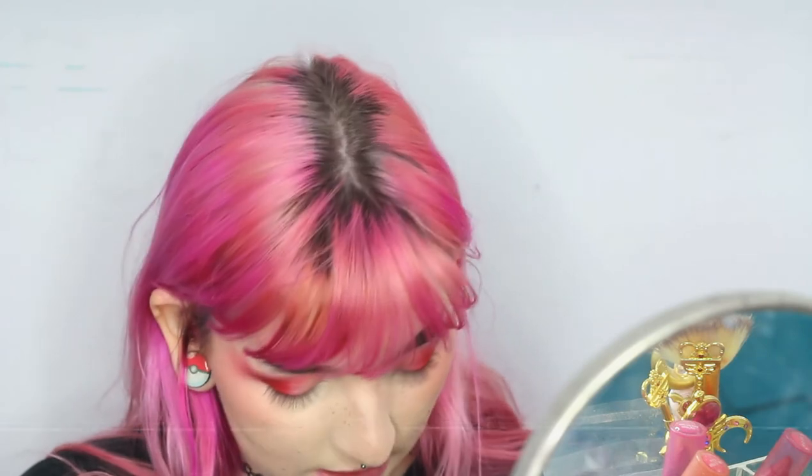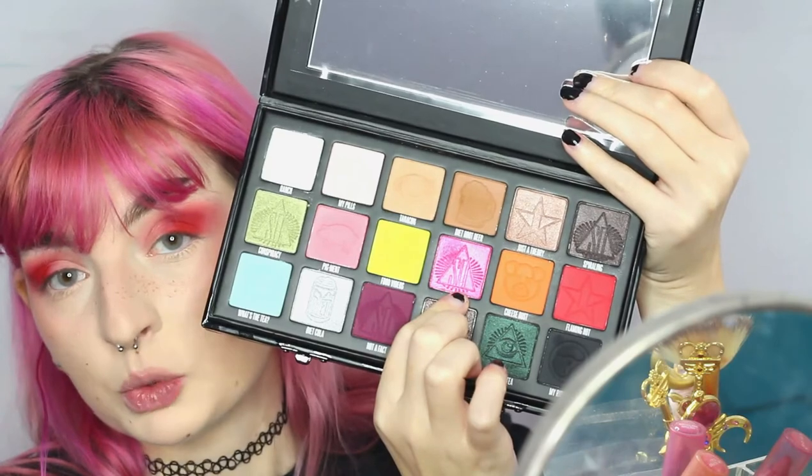I'm going to be going in with the infamous Shane Dawson and Jeffree Star Conspiracy Palette. I bought this because I like Shane Dawson — I've watched all of his series. I'm going to be going in with the shade Trisha. It's one of my favorite shades in the palette — it's absolutely beautiful. But when I apply it, it has fallout, and throughout the day it falls on my face and it's super hard to get off. Once it falls down and you try to blend it away, it doesn't. It's a very difficult shade I've found to work with, and I've worked with plenty of pinks. But I'm really going to tap off as much excess as I physically can, and then very gently pack this on.